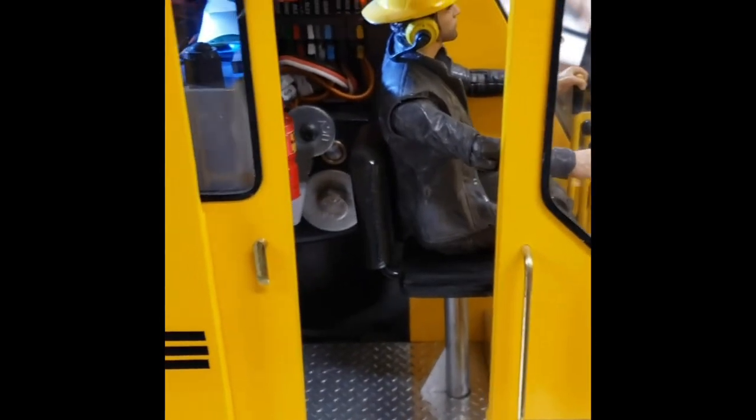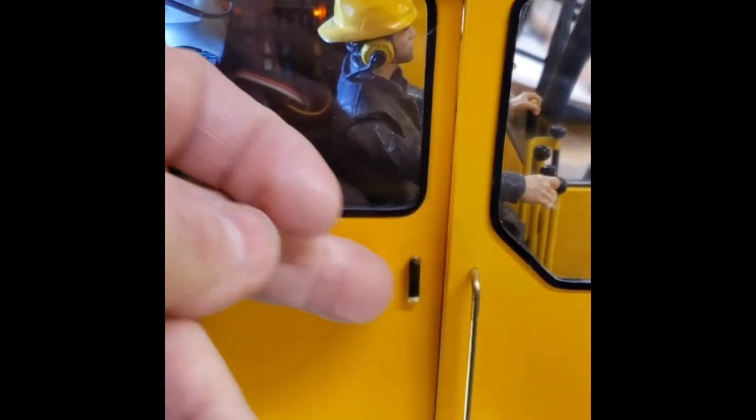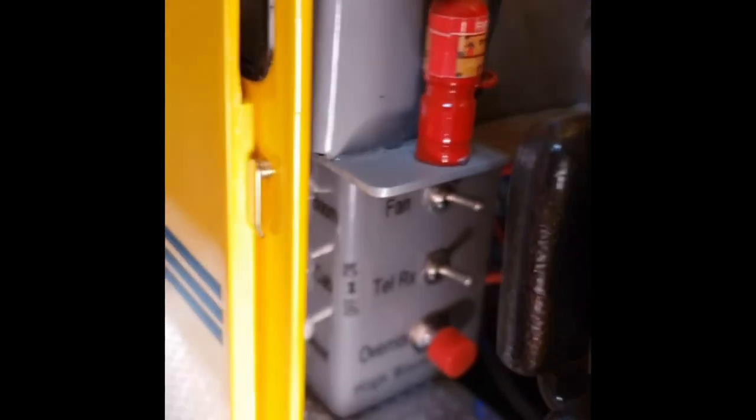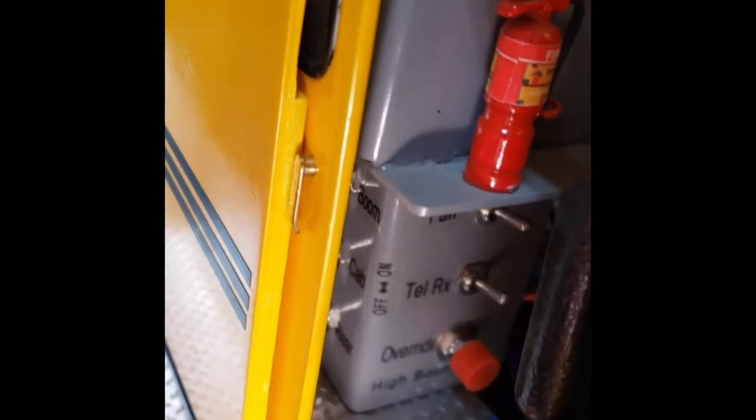Note the operator is wearing PPE and that the sliding door latches magnetically shut. I will now reopen the operator's door to try and show you some of the switches that I have installed at the back of the operator station to control various functions of the model.